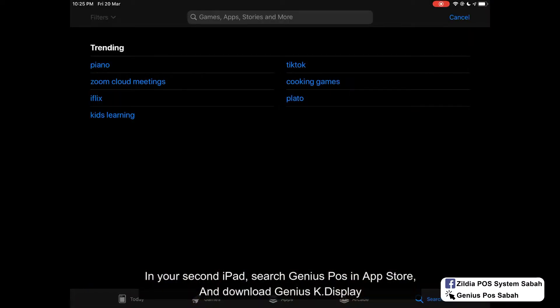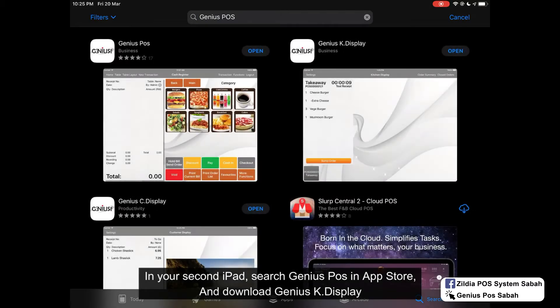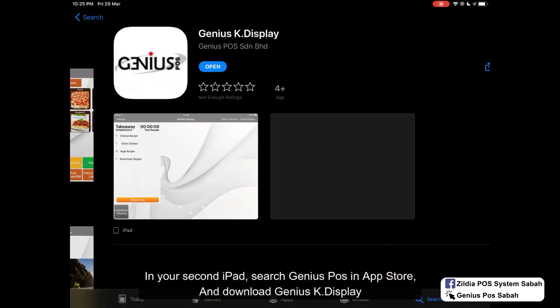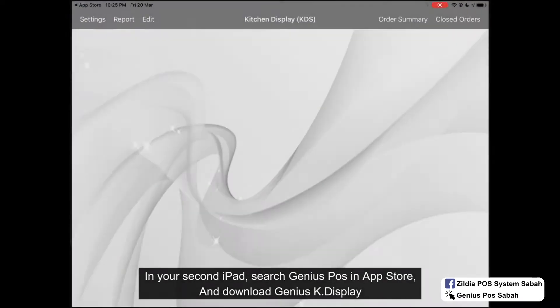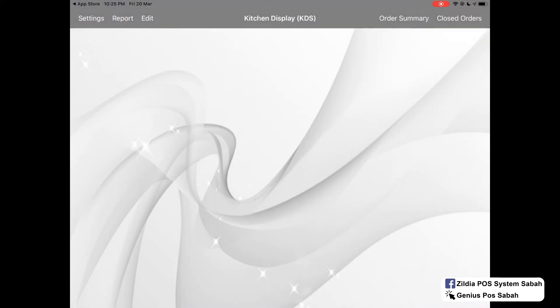First, go to the App Store and then search Genius Post and download the Genius Post kitchen display. Once you download, it will become this and then you need to do the pairing.